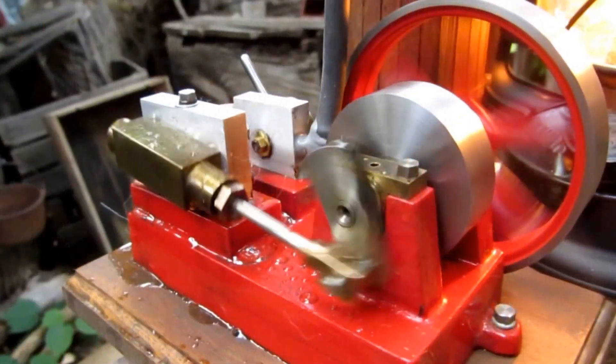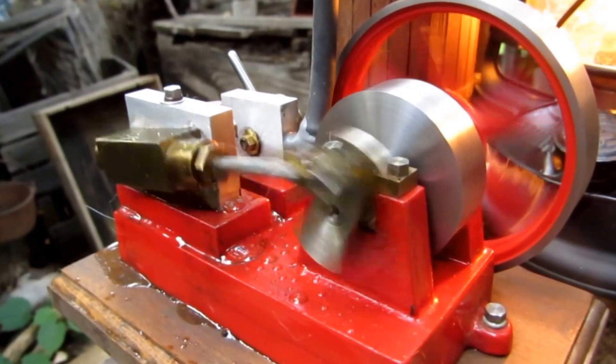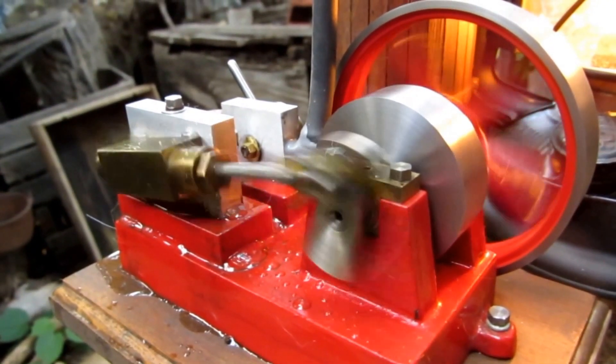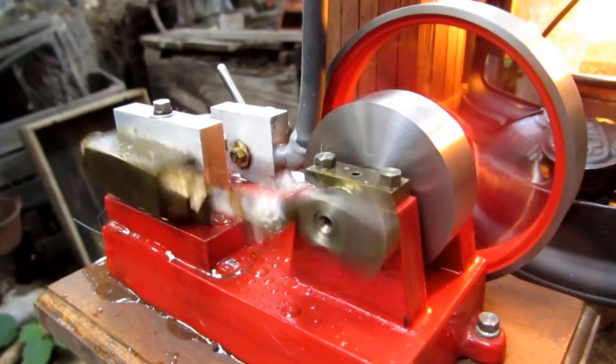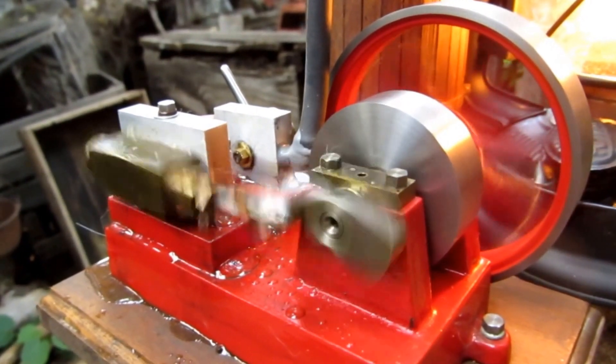It doesn't develop a tremendous lot of power, but makes a nice demonstration model of a double-acting oscillating single cylinder steam engine.